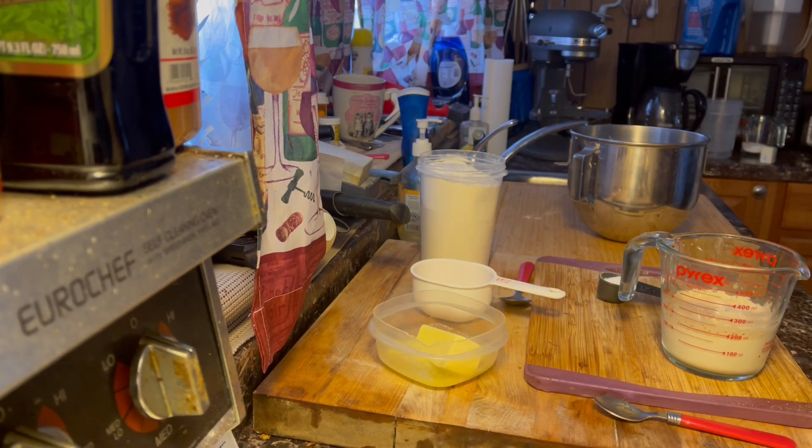Good morning folks, this is a short video. It's a different type of roll I'm making today — it's called a yeast dinner roll, which is an old-fashioned type of dough. It's pretty similar to other rolls I've made, but we're using butter this time.